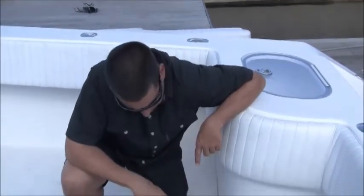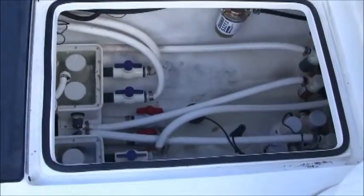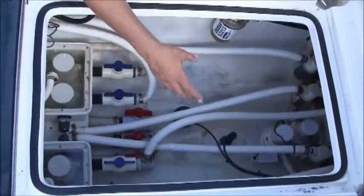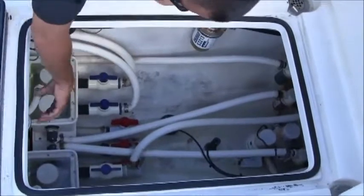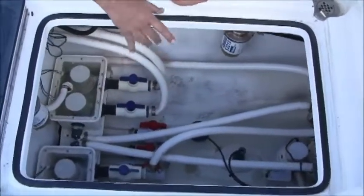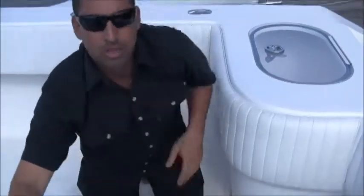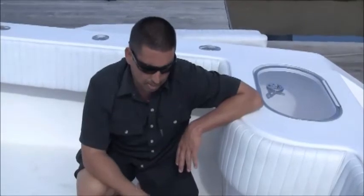In the pump room you have two bilge pumps, strainers for each bait well pickup, and fuel water separators for each motor along with fuel selector switches. These fuel selector switches allow you to draw fuel from either side of the boat. The boat has 520 gallons of fuel capacity in two tanks — one on each side — so you can decide where you want to draw from or have all the motors drawing from each tank.